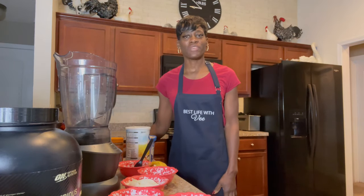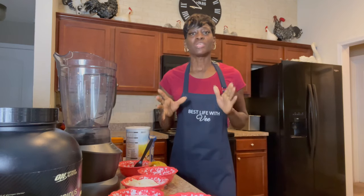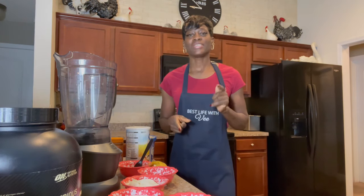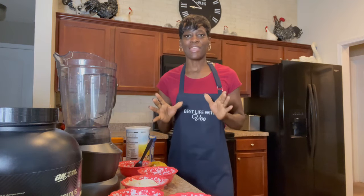Welcome back to Best Life With V. If you're looking for a shake that's gonna help you gain weight fast, this is the recipe for you. This is a mass gainer shake.